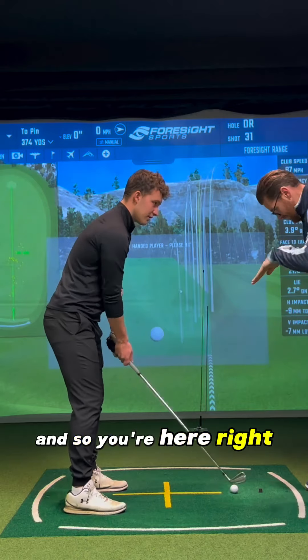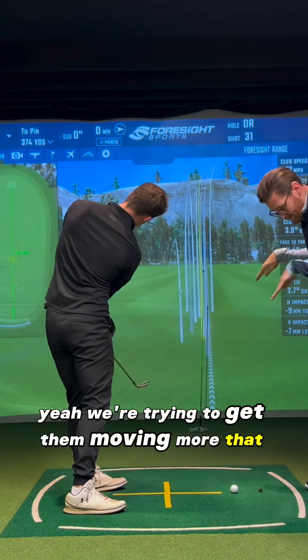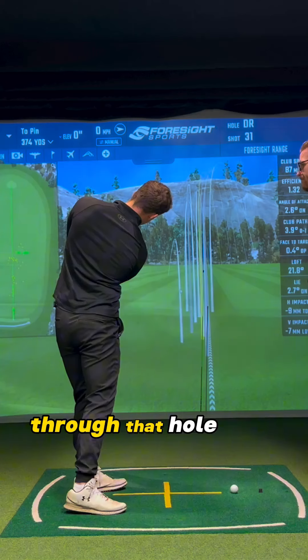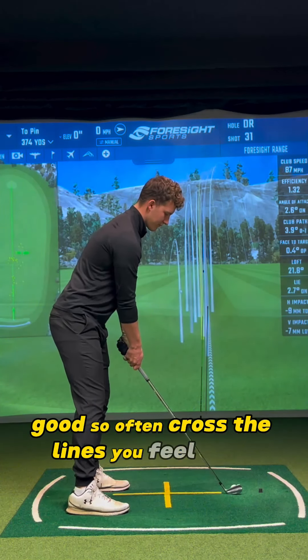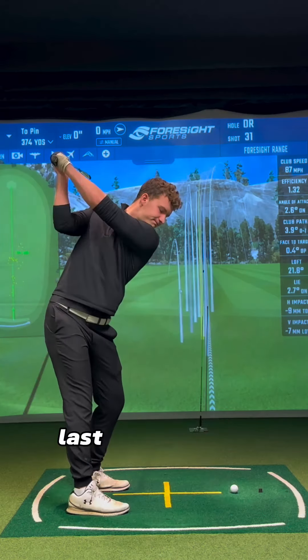So you're here. We're trying to get them moving more that way through that wall. So up and across the line as you feel. Left with the eyes.